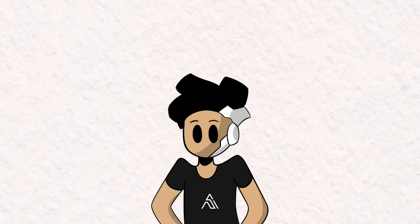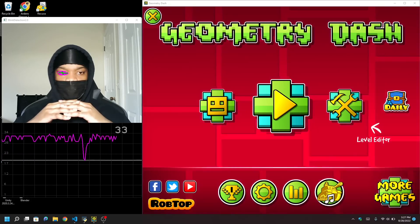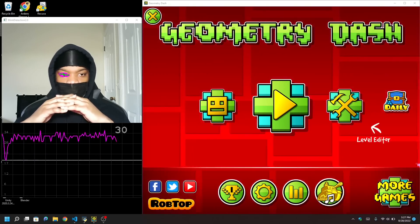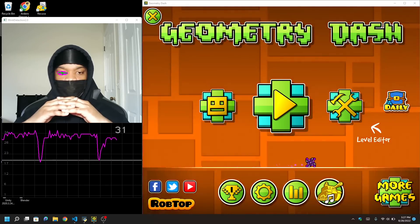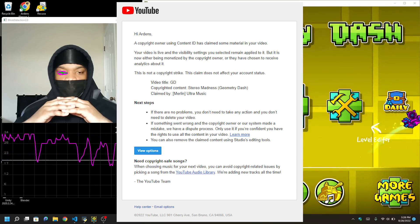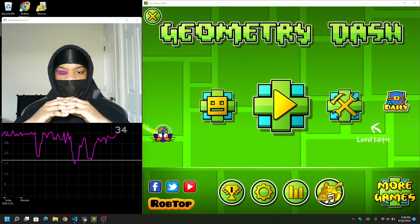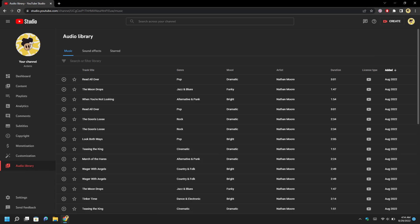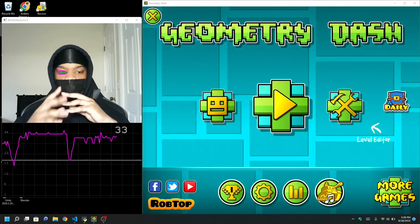History will be made in this video. I have Geometry Dash on the right and the blink detection program on the left so you can see how everything is playing out. I even have my hands shown. By the way, I removed the Stereo Madness soundtrack because it is copyrighted — I received a copyright claim when I first tried uploading this video. So I replaced the song with a different one from YouTube's audio library that surprisingly fits really well. Now, without further ado, here's what you've been waiting for.